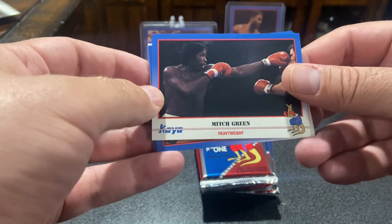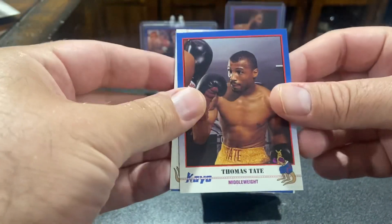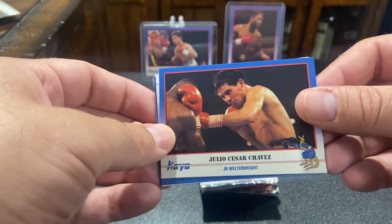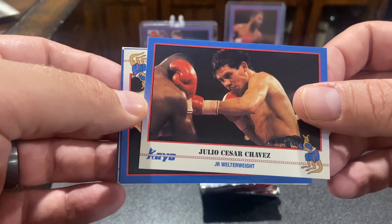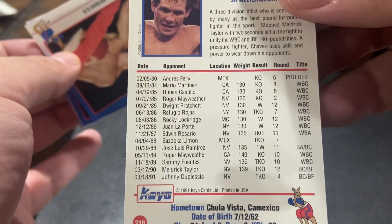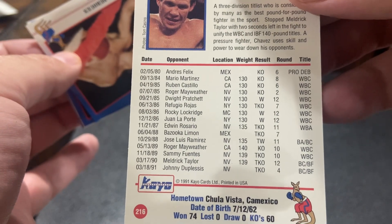We got Terrence Crawford versus Errol Spencer. That's a big fight coming up. There's big things happening. There's our first decent card, Julio Cesar Chavez. Junior Walter White. Look at all those titles, those defenses.